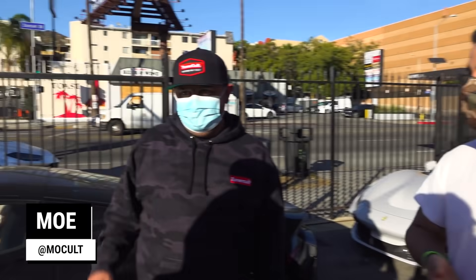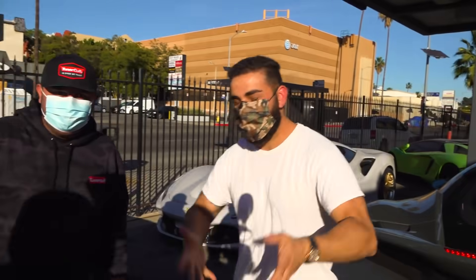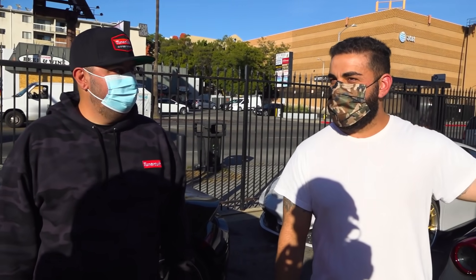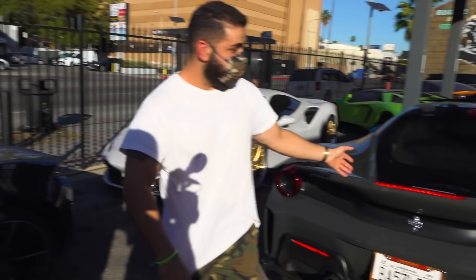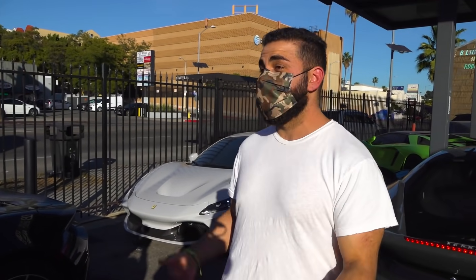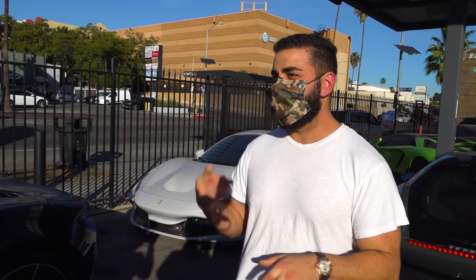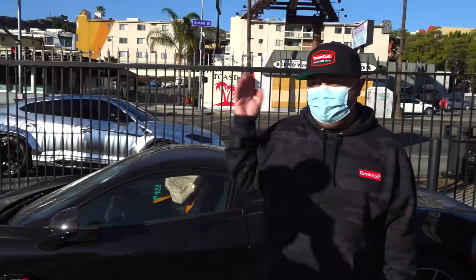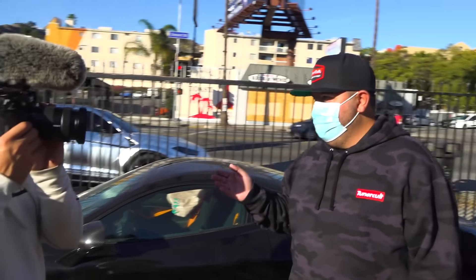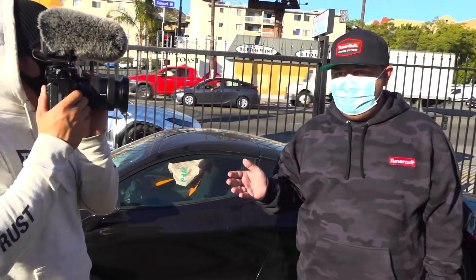My good buddy Mo has a crazy collection of cars including this Pista right here — a wild piece I'm actually scared to touch. It's got every option and spec you could possibly imagine: beautiful color, carbon wheels, stealth carbon all around. We're going to lower it on Novitec springs and install the Rift exhaust that he brought over. The Rift exhaust has been sitting at our warehouse for over a month.